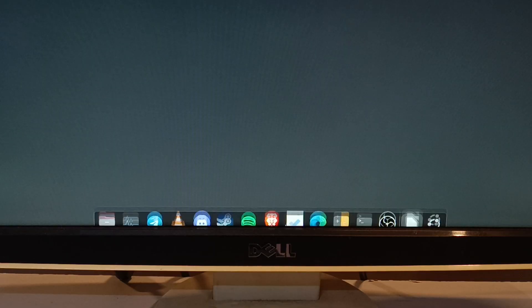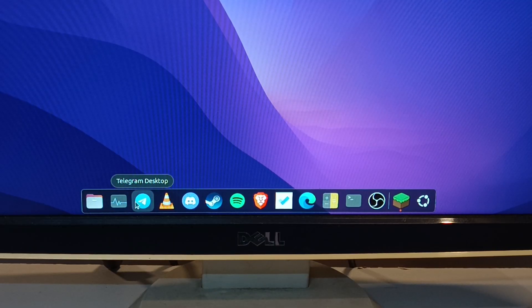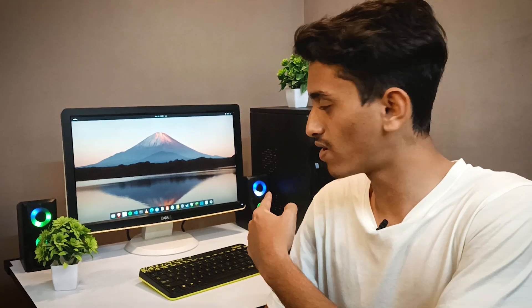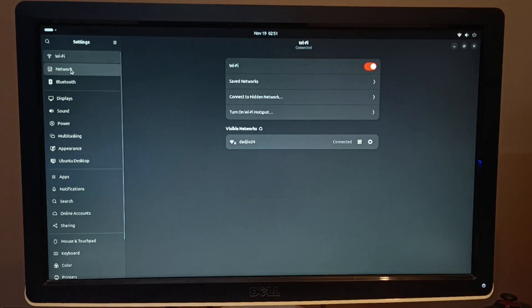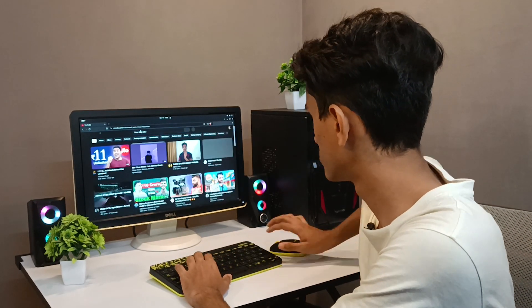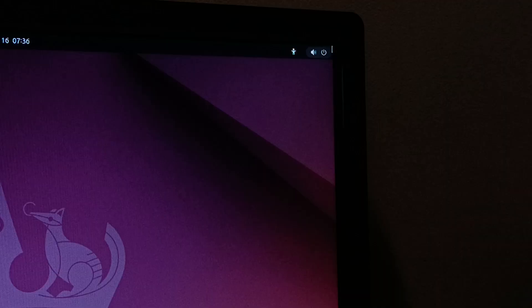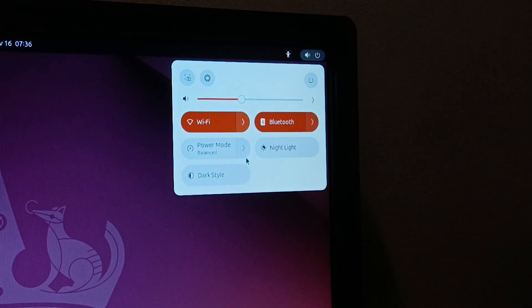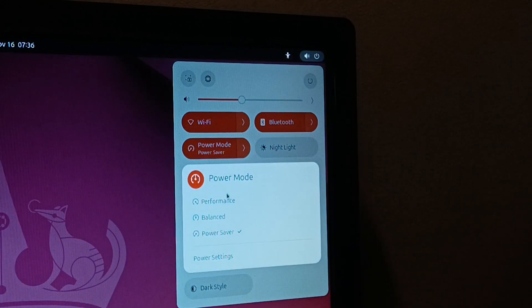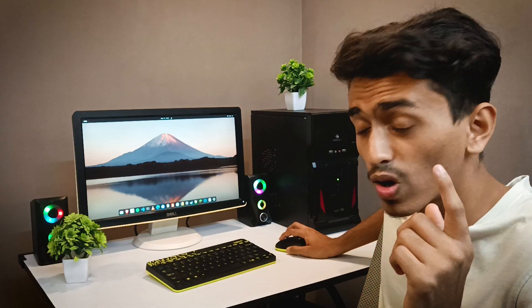Whenever you're not using the dock, it will automatically hide. Whenever you want to open some programs, you just hover the mouse near it and the dock will automatically pop up. The file explorer, settings, and other stuff are all similar to macOS and Android. I have been using Ubuntu for the past 5 months and I am fully adjusted to it. All the control panel is on the top right corner — you get controls for Wi-Fi, Bluetooth, energy options, night light, dark style, and other important stuff.